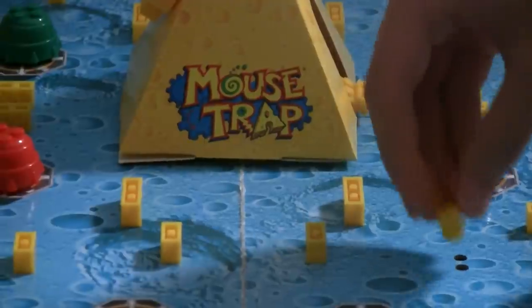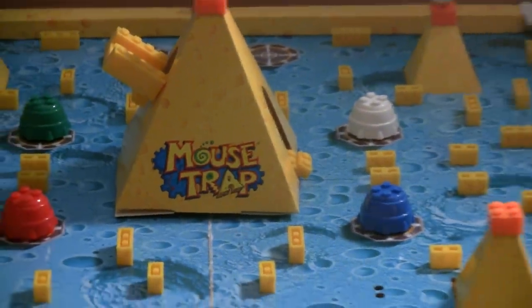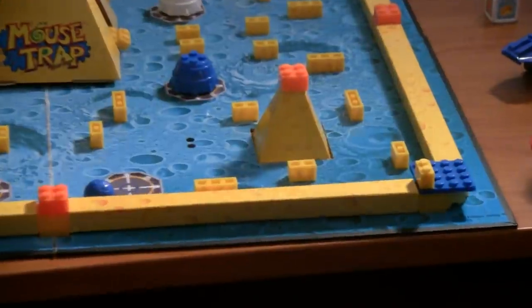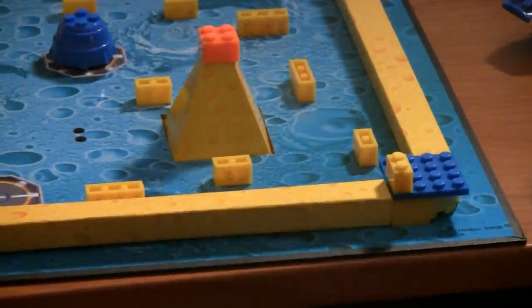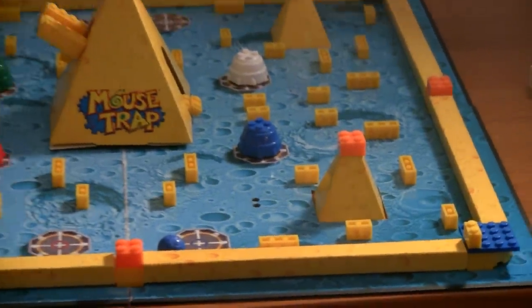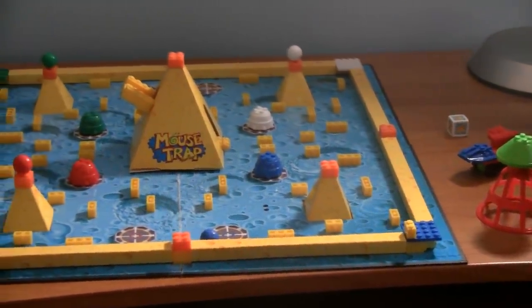After you've hit your brick, you can just take it up and you can place it on your board. You'll notice there are four different boards on each corner of the game, and all these colors represent your board, or how much cheese you've acquired throughout the game.